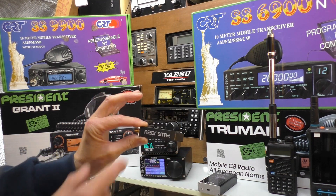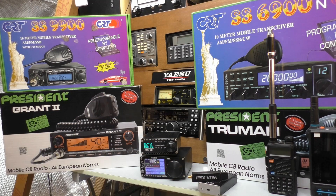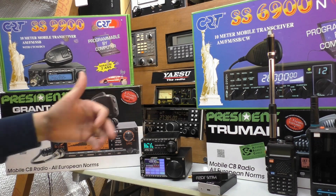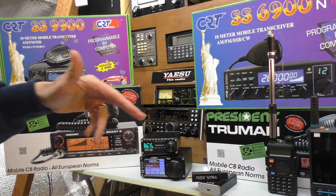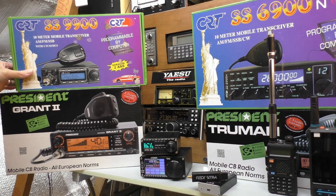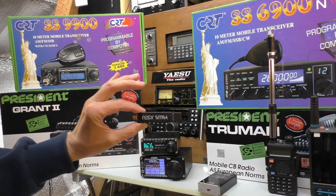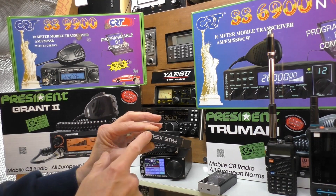So let's look at the complete setup: SDR dongle, antenna on a pole in the garden — all of that comes out at 113 pounds. Compare that to a CRT 6900 transceiver at 267 pounds, or a CRT 9900 transceiver at around 300 pounds. There is quite a saving by going the SDR route. Of course, you're going to need a computer for this to work.